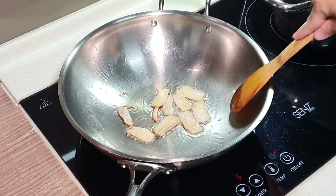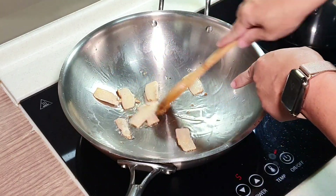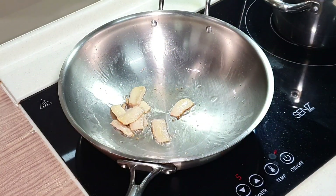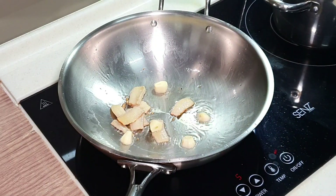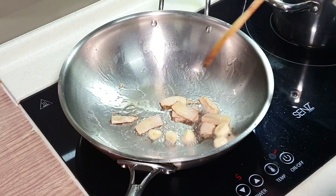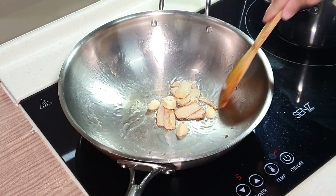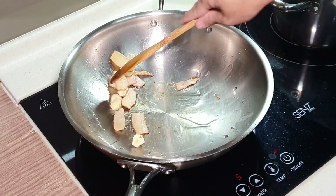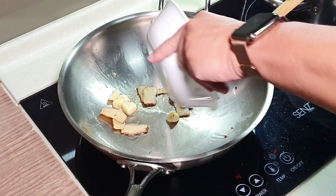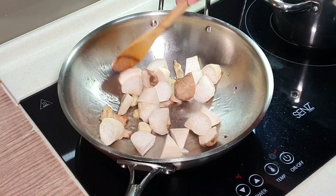Already, after maybe less than 2-3 minutes, you can start seeing the ginger has started to turn brownish. We will sauté the ginger until it starts to curl up a little bit. Now we can continue — put in the garlic. The garlic and the ginger you can also eat, they are not just seasoning or flavouring. We are trying to bring out the flavour. Then I'm going to put in the king oyster mushroom.